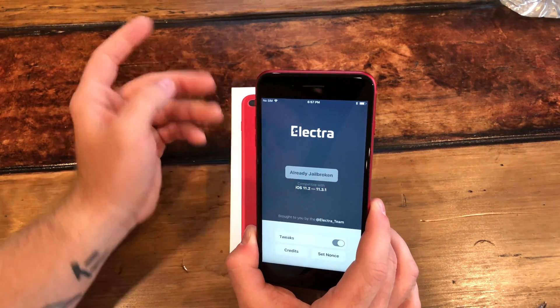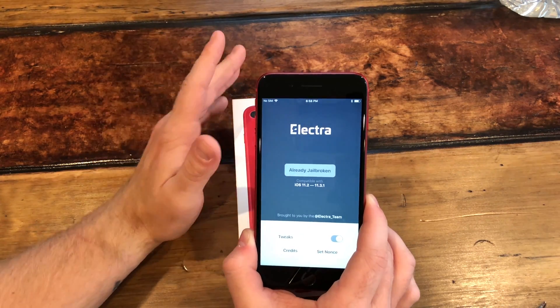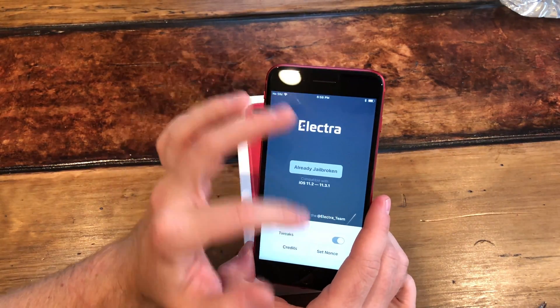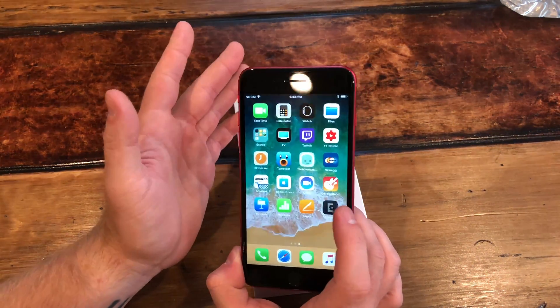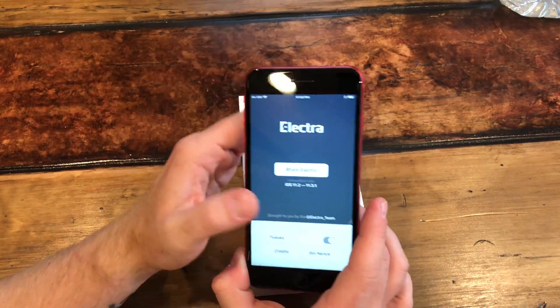If you get to step two with a black screen, that means it may or may not have worked. You could get to your home screen but when you open Electra it's just black. From there you can double-tap and clear it out of your system tray and go back and try it again. If it still black-screens, restart your phone.